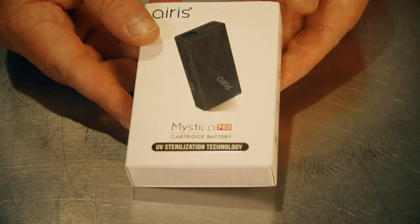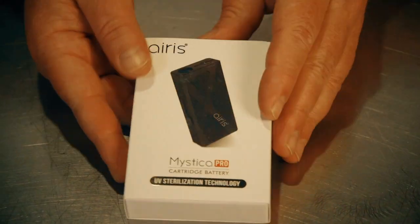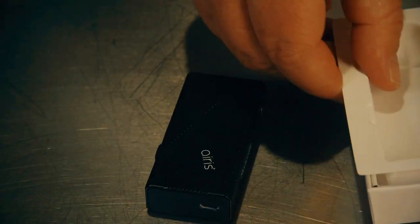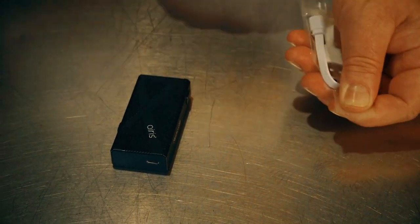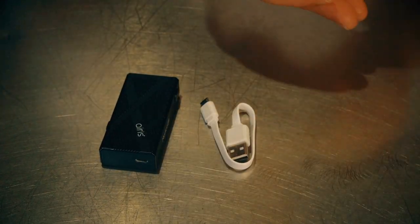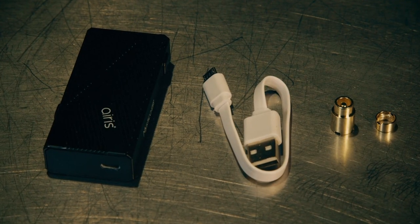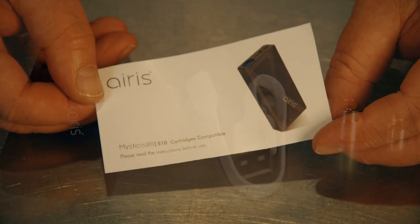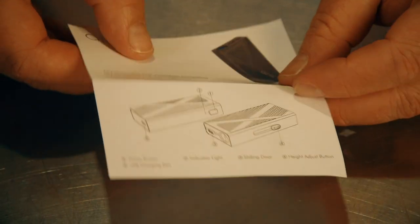Now let's take a look at what comes in the box with the Aris Mystica Pro. There's a nice little small package. It comes with the Aris Vaporizer. There's also a little packet that contains a USB charging ribbon and a couple of brass adapters. We'll take a look at what all those items do later. And of course, there's also an instruction manual.